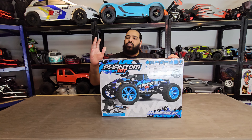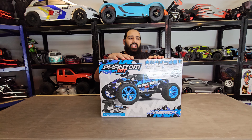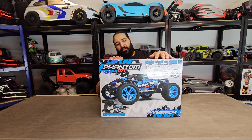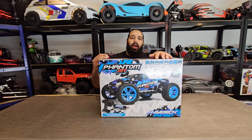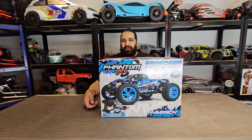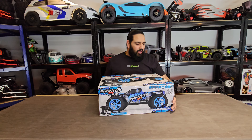It's a one-tenth scale vehicle, it's four-wheel drive, it's water resistant, and it's ready to run — comes with a charger and battery. It is a nickel metal hydrate battery, and it is a brushed vehicle, not brushless. However, we'll probably end up putting a brushless in at some point. A monster truck, four-wheel drive at 129.99 — that's got to be smashing prices out there.